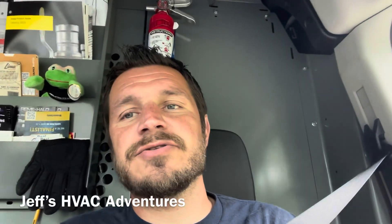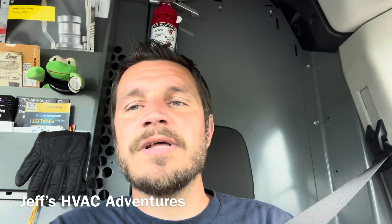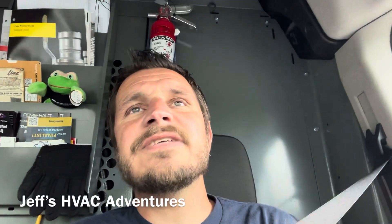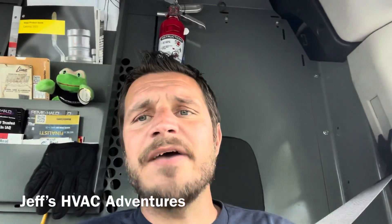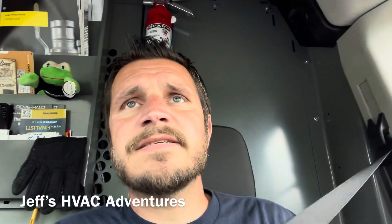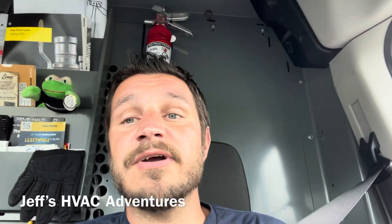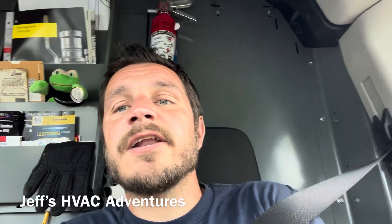We're not going to give them a price to fix this unit unless they really ask for it. We're going to tell them they've got to replace it. They would have at least two-thirds the price of a new unit fixing this thing, because it's not under warranty — they'd have to buy the coil, heat exchanger, motor, and all the refrigerant. Basically they'd have almost a whole new unit anyway. The compressor did run and test good, so at least they wouldn't have to put a compressor in it. But yeah, it's in bad shape. They've got a quote for a new unit incoming.